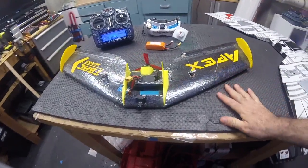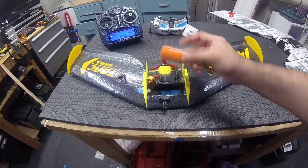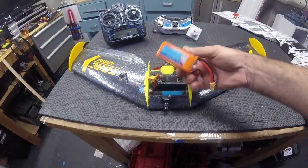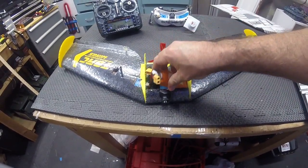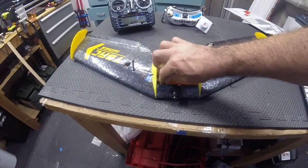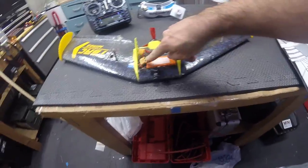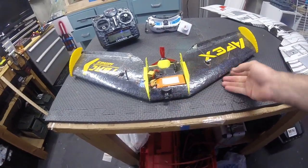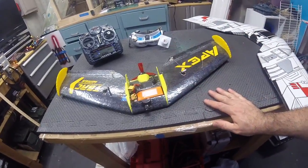It comes in exactly with this LiPo, which is a 3S 1300 from ReadyMade, and it fits like a glove. I'll just pop it in here like this — it gives you a little room to tuck the balance lead down there, fold it this way, and plug it in. This setup weighs 400 grams on the nose, exactly.